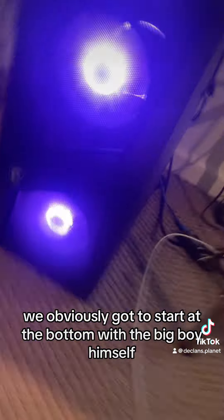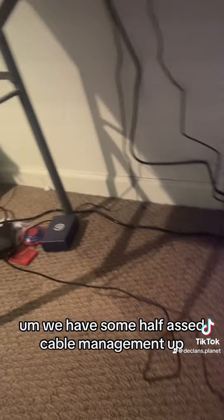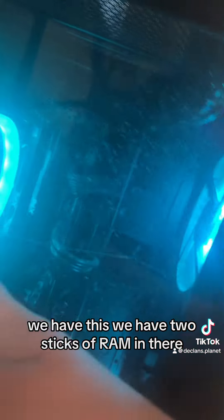And now for the PC. We obviously got to start at the bottom with the big boy himself. We have some half-assed cable management. We have two sticks of RAM in there, RTX 4060. Don't remember the other specs off the top of my head. So let's move up.